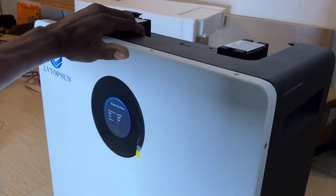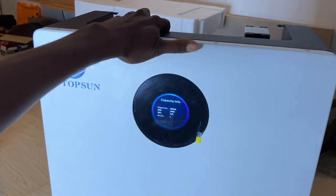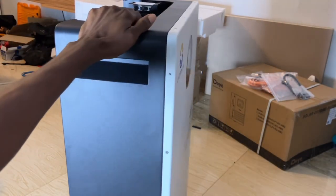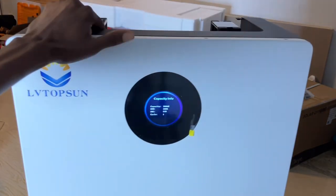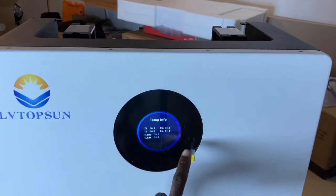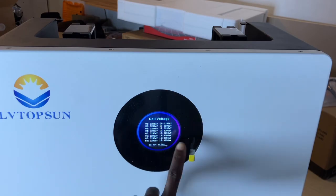It comes with tires so you can move it around easily, because this battery is very heavy — you can push it around as you want. There is also a temperature sensor, as before, and you can check the cell voltages.